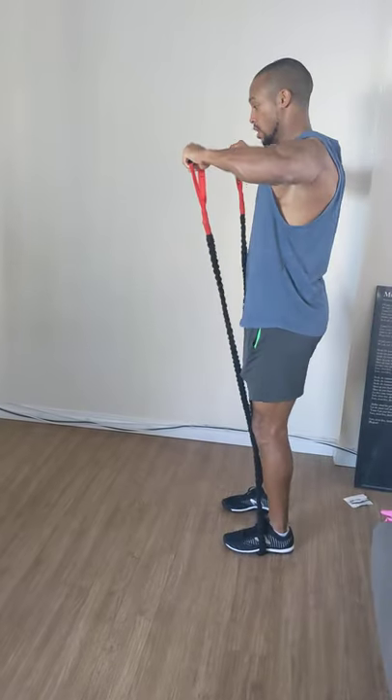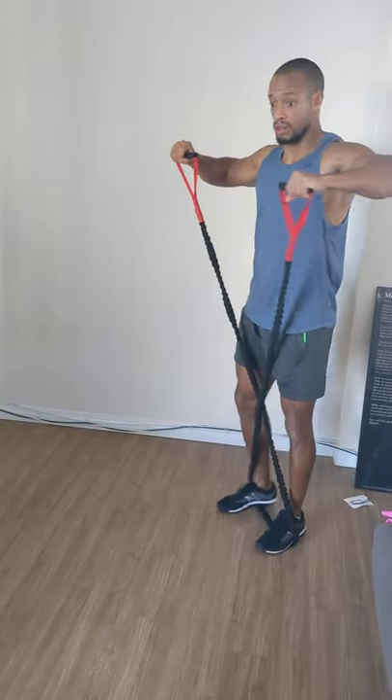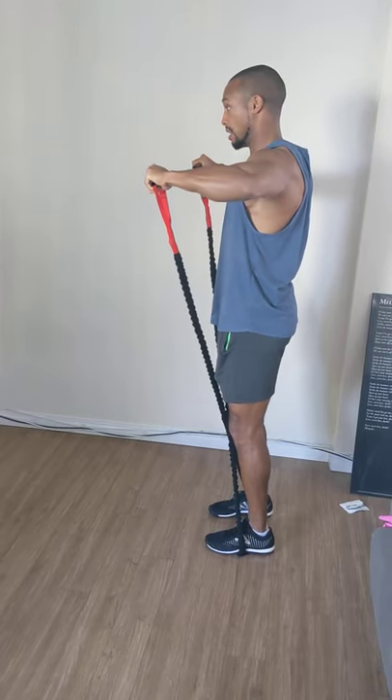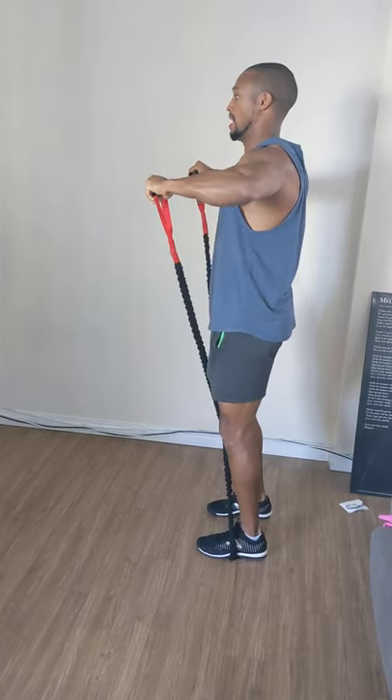We cross this over and pull this up into an almost like wing raise position. Don't arch my lower back. Don't pull these in too close. It's almost a 90-90 position. My pelvis engaged and my head back.